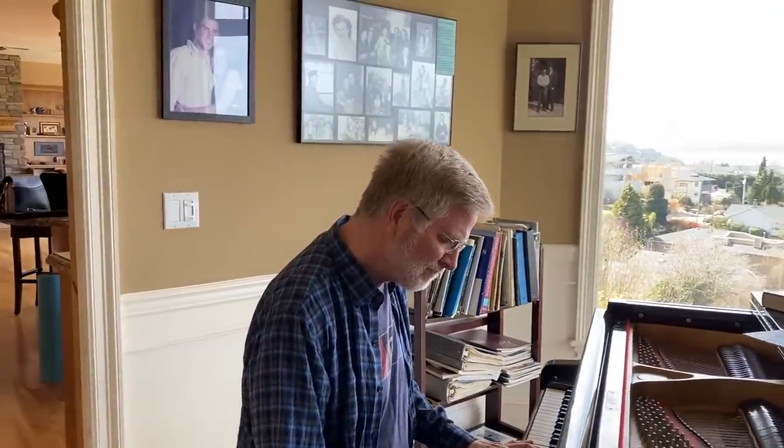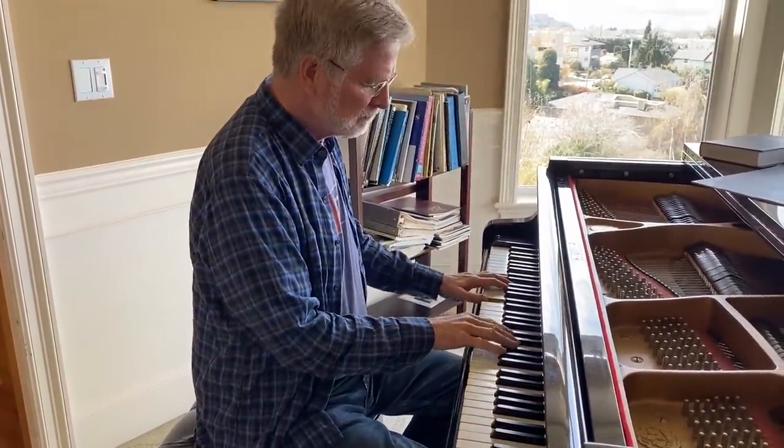Hey, I'm Rick Steves and I'm supposed to be flying to Istanbul this week but I'm staying home like so many of you. And you know, if there's a silver lining in this coronavirus cloud, it's that we have a chance to dust off old passions.